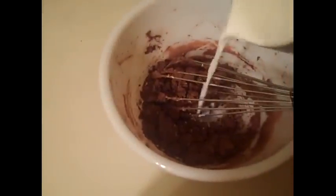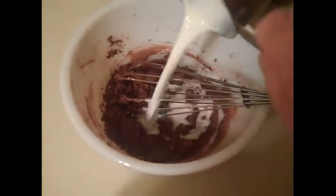I'm going to add a quarter cup of milk to that, and I'm going to whisk that together as well.